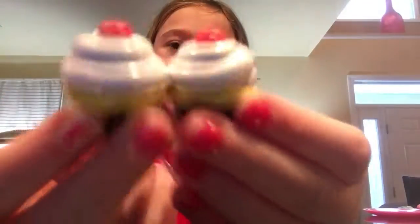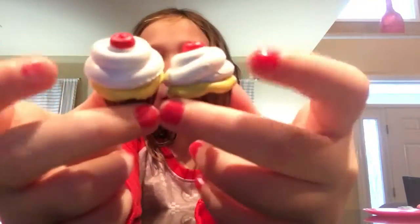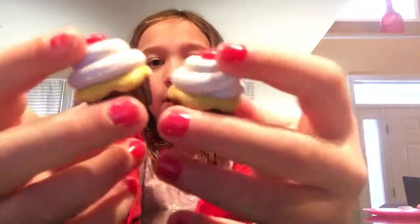Then we got two cute cupcakes — I think this is white frosting on top with a cherry, then caramel, and then the little wrapping at the bottom.